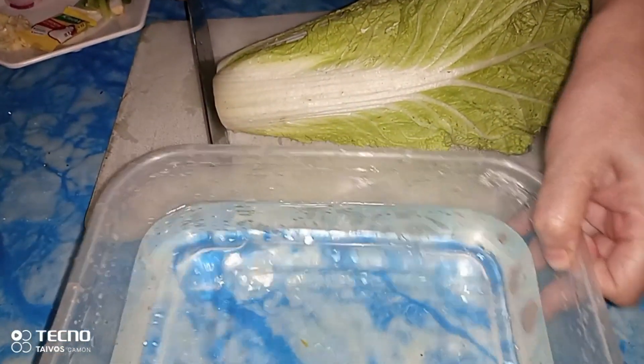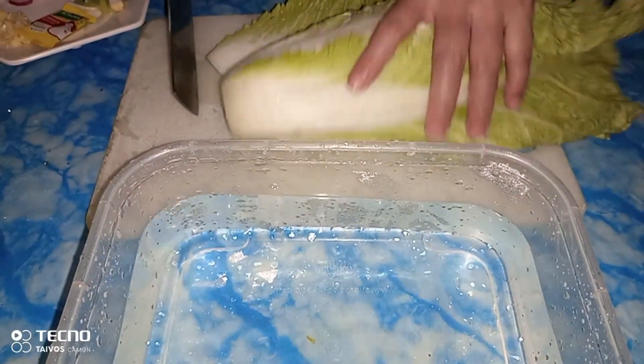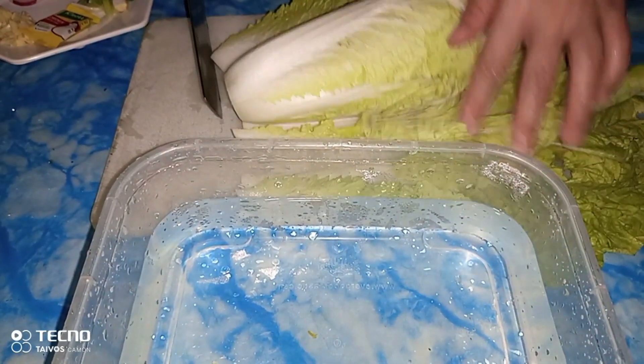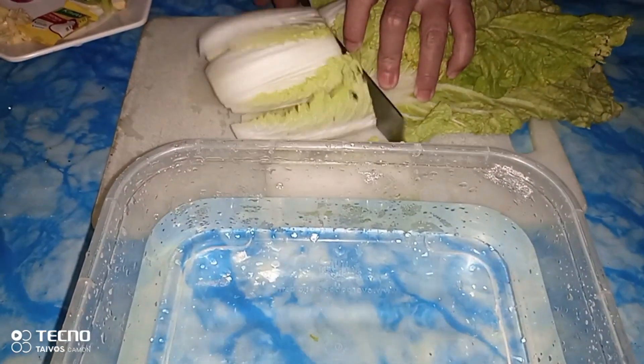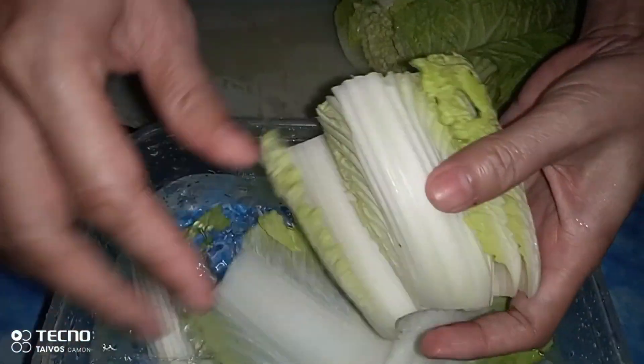Nakahanda na tayo ng tubig dahil sanay talaga ako na yung ating kulay ay ibabad natin sa tubig para tanggal yung mga dumidikit-dikit na dumi sa gilid ng dahon. Hinati ko lang, babad natin lahat yan dyan.